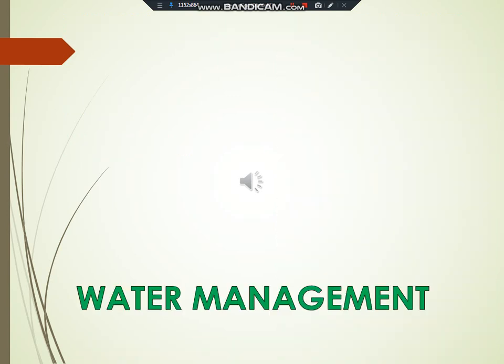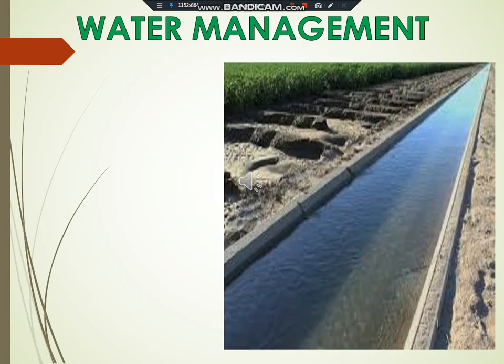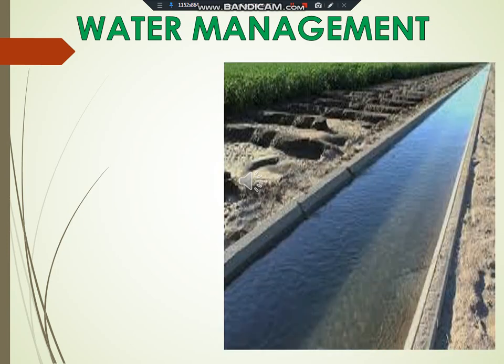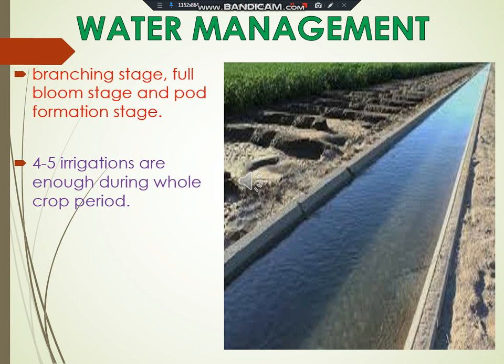Water management. Normally green gram is grown under rain-fed conditions. The right stages of irrigation are branching stage, full bloom stage, and pod formation stage. Excess irrigation results in delaying maturity and poor yields. About four to five irrigations are enough during the whole crop period. Water logging in the field should be avoided.